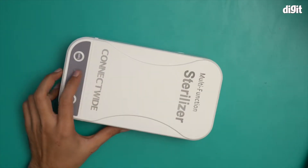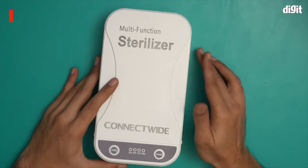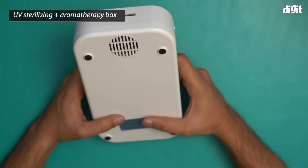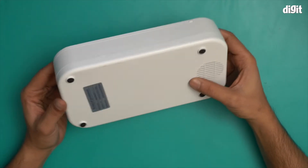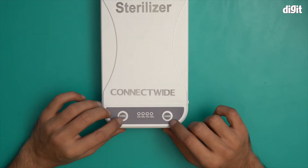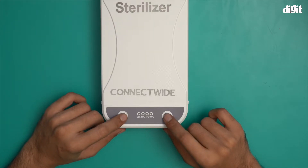So this is what you find inside the box — this is the ultraviolet sterilization box. There's a USB-A port and a micro USB port over here. On this side there's a fan, and there are some button displays: one for UV coating and one for incense, which is for aromatherapy.